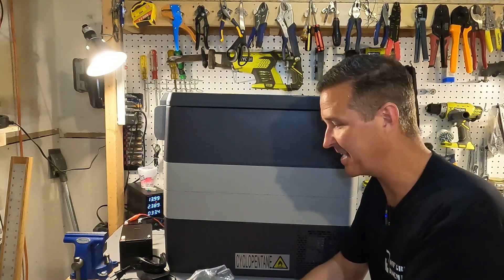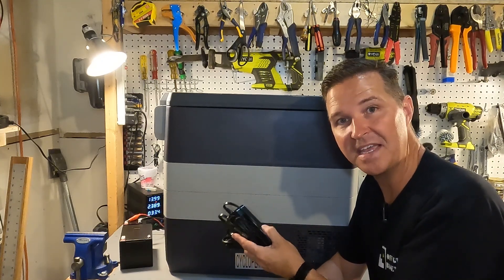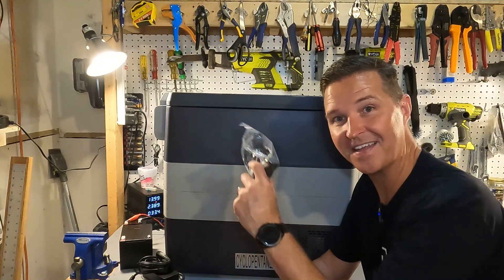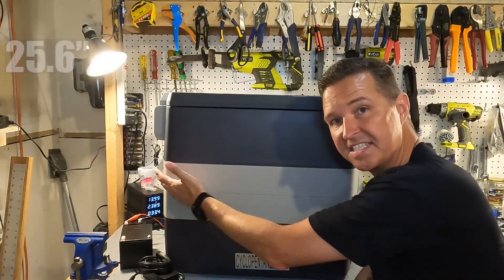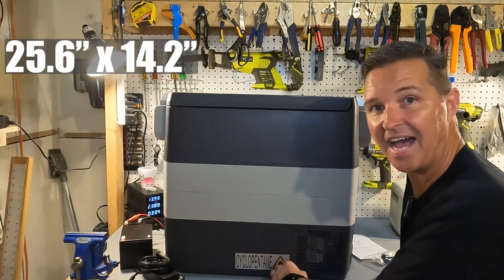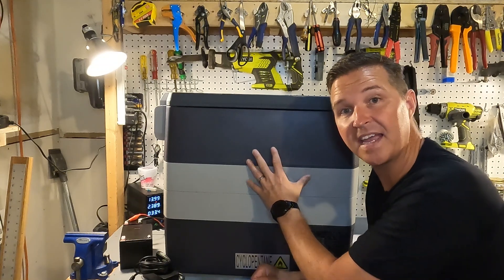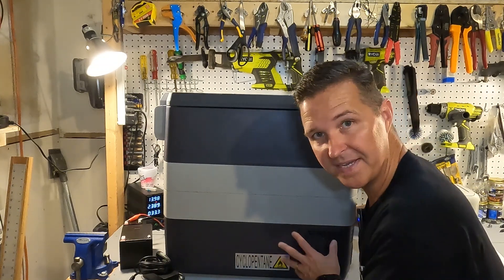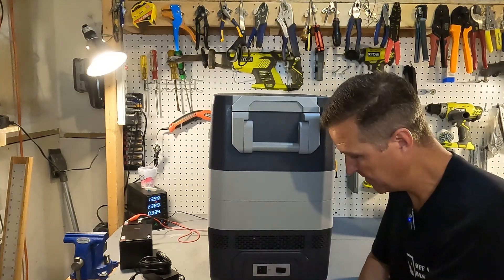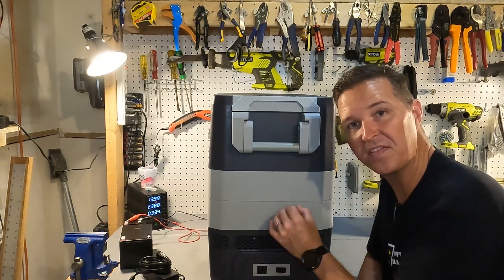I was a bit irritated when I opened the box because the DC cords came separately, but they're actually stored inside the cooler itself. As for dimensions: 652mm across, 360mm wide, and 567mm tall. It supports 12V and 24V DC receptacles, has one port on the side for both AC and DC, and also includes a USB port to charge small devices.